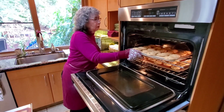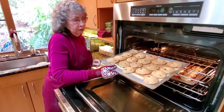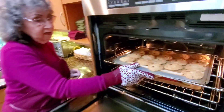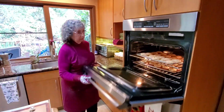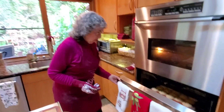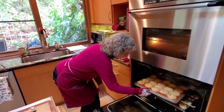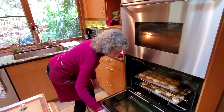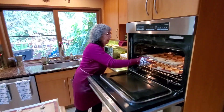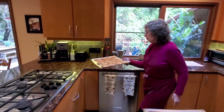So this is light golden — if you take it out at this stage they'll be a little more chewy. If you wait until it gets a little browner it'll be more crispy. I'm going to leave it in another minute because I like them a little darker. Too light — okay, I like them chewy.